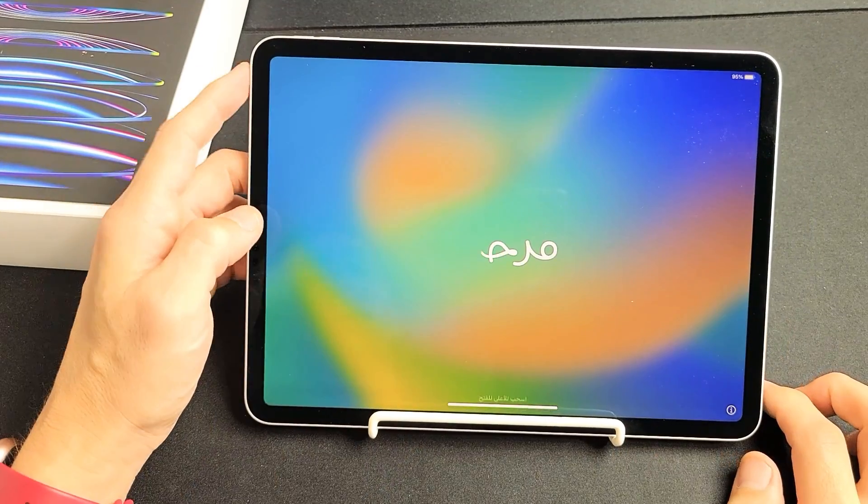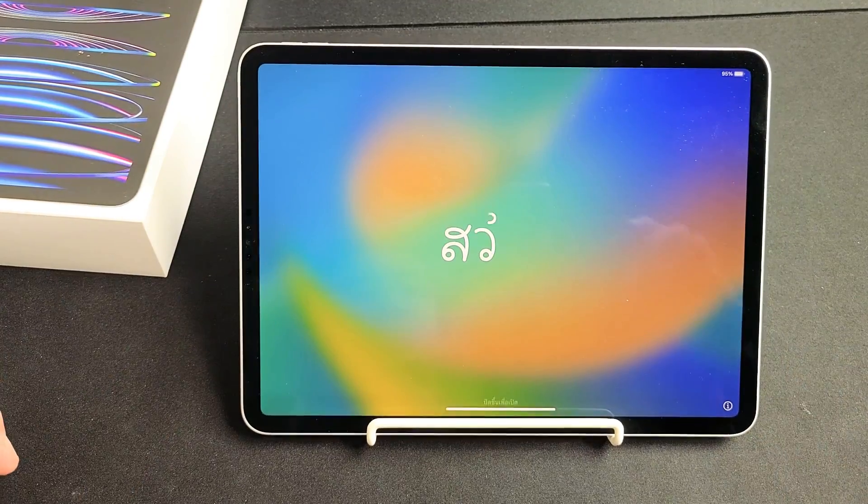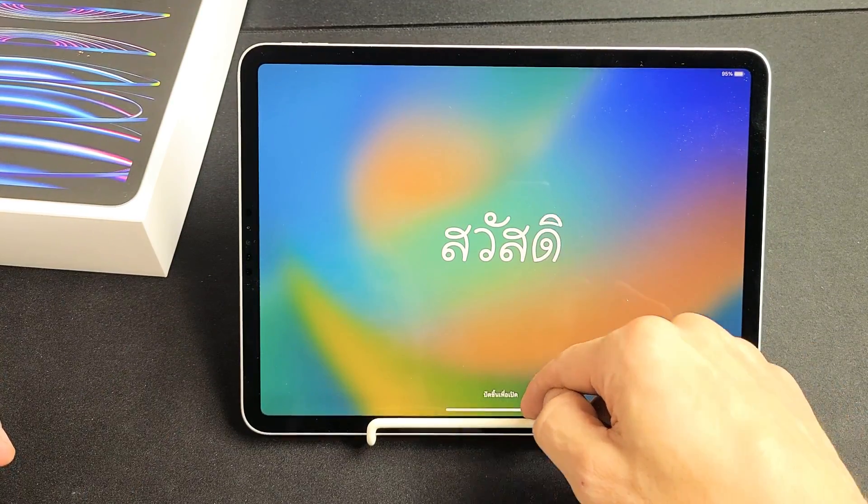First thing is go ahead and turn it on — press and hold the power button up here until you get this hello screen in different languages. Then from here, from the bottom, you want to swipe up.